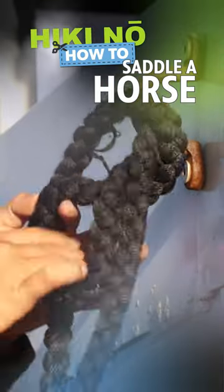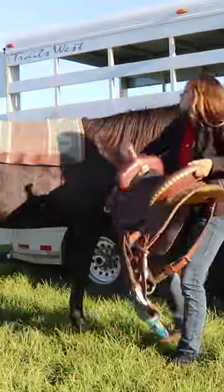First things first, tie your horse to the trailer using a slipknot. Then, go and get your pad and your saddle.